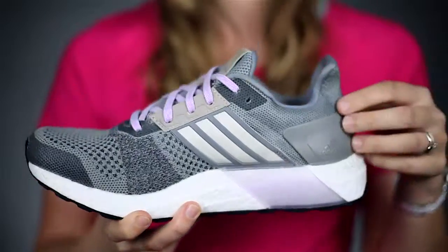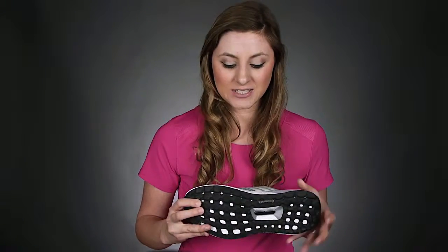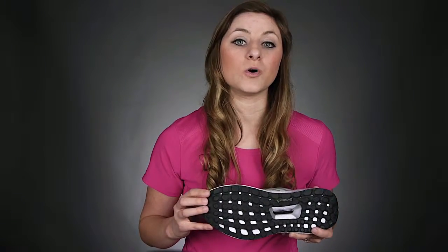It still has the Ultraboost material which is going to give you added cushion and shock absorption for those long runs. It has a new outsole with a stretch web design which will go great with any mile you have.